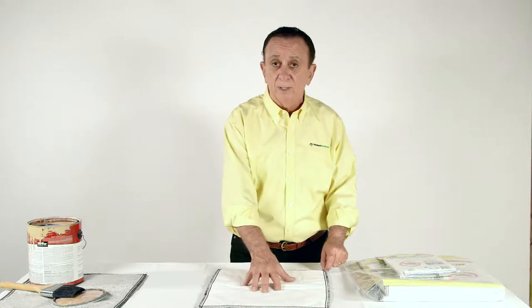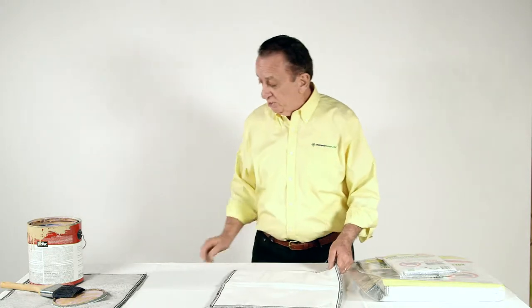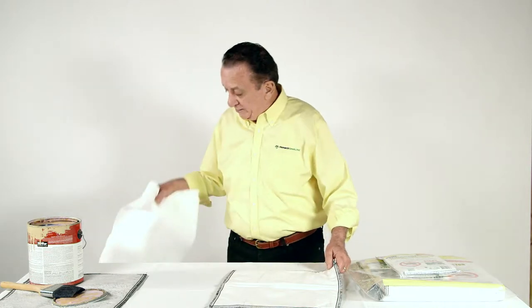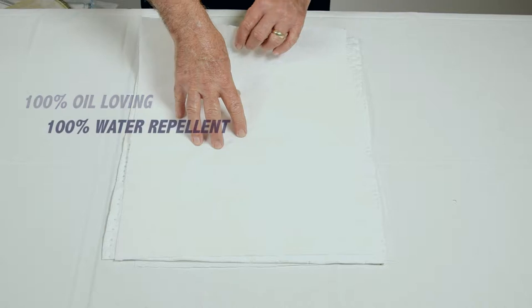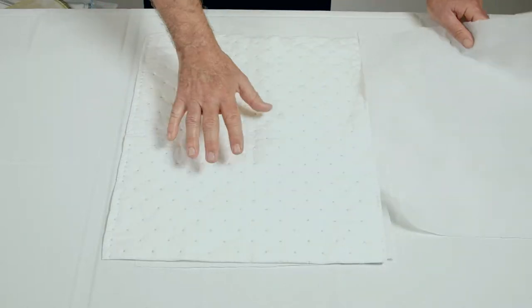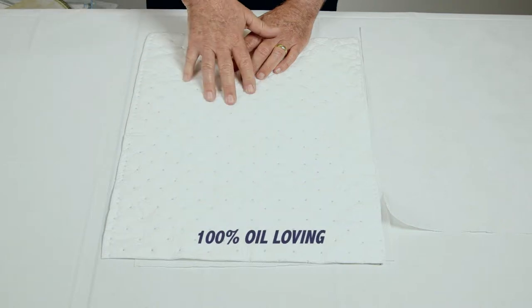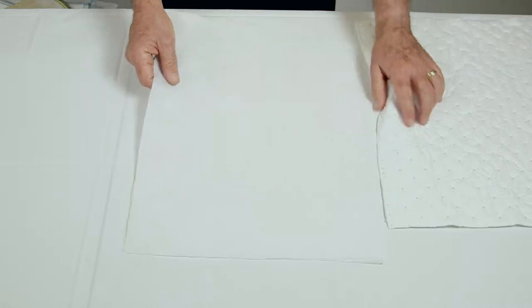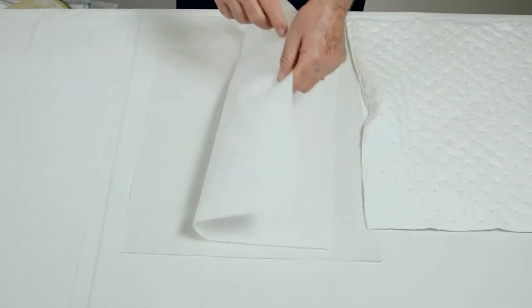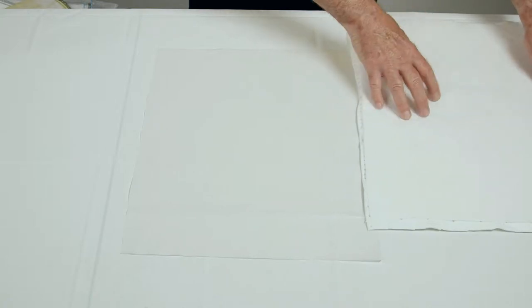So if you have a situation where you do not want to collect any water, and you want to collect all oil, this is the mat that would be perfect for you. The manner in which it's constructed is that we start with an outer layer, which is 100% oil loving and water repellent. Then there's a center section, which is 100% recycled material, 100% oil loving, and 100% water repellent as well. And then the third layer, which is the same as the first layer, is a third shell layer. That also absorbs oil and repels water.